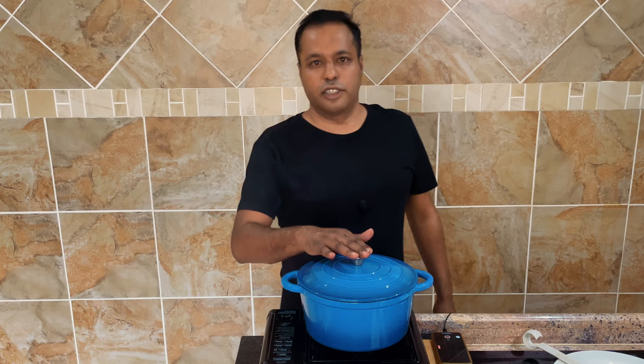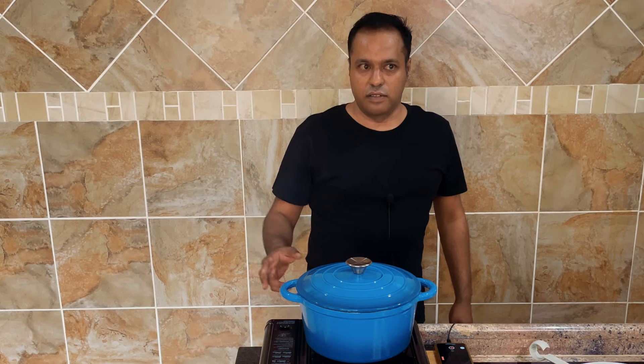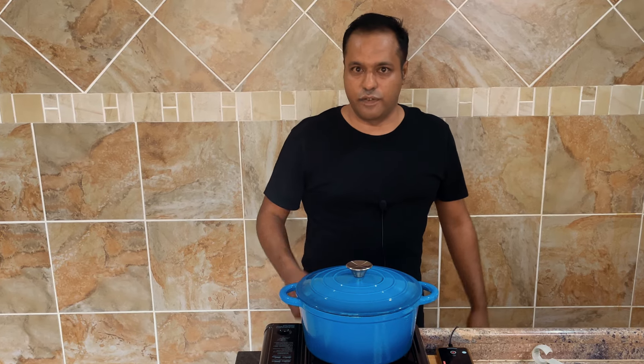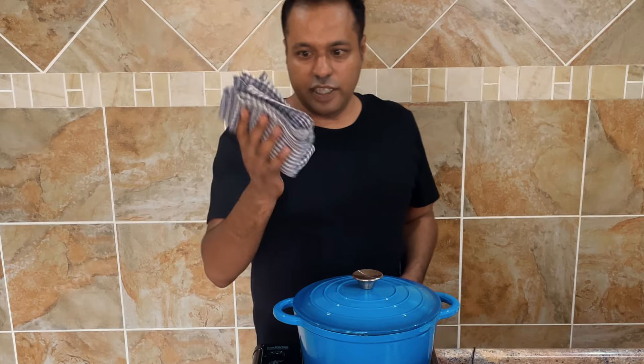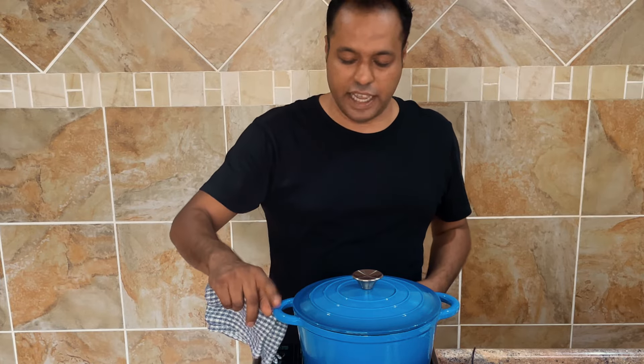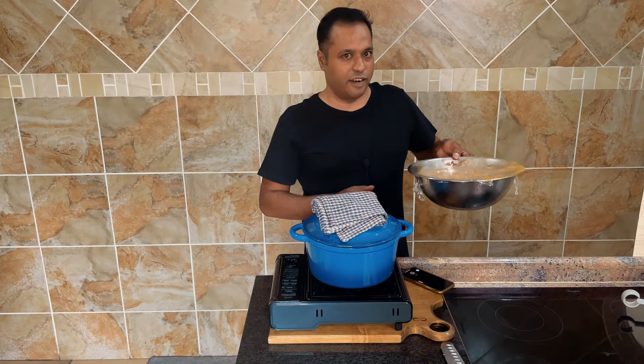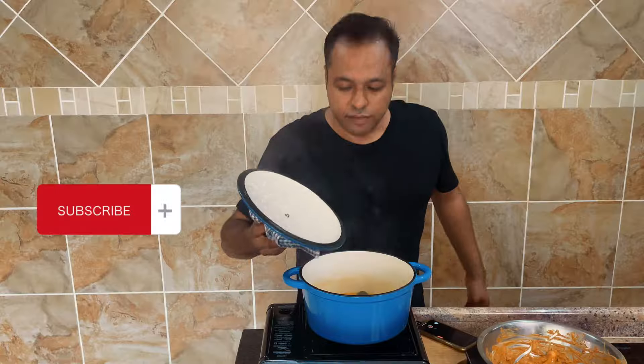The best thing about these enamel pots is that they maintain heat even if the stove is off, for around 30 to 40 minutes. Also, always keep a dishcloth around when you're using these enamel pots because they get extremely hot.